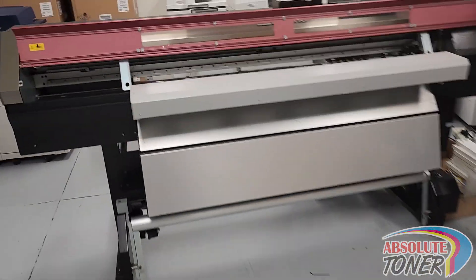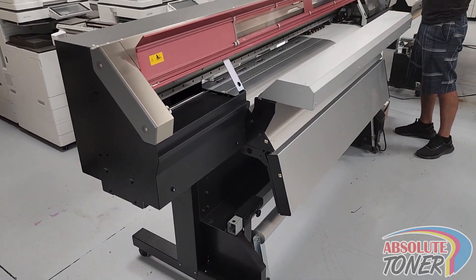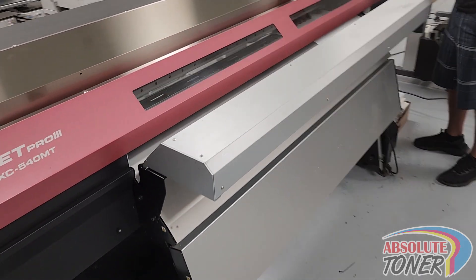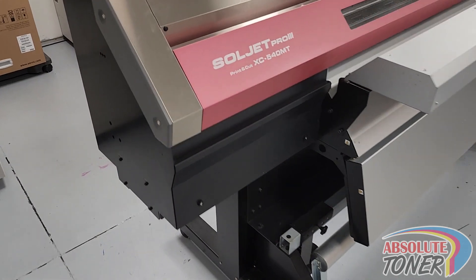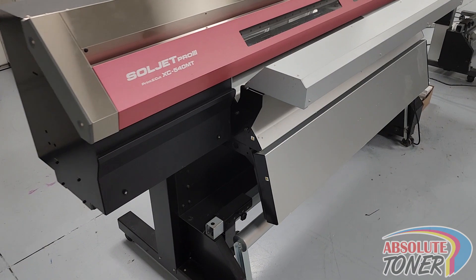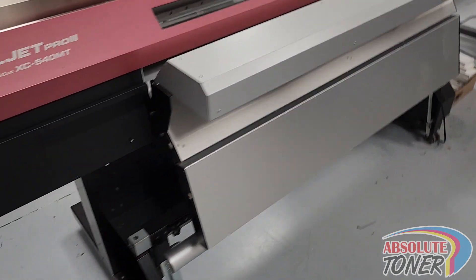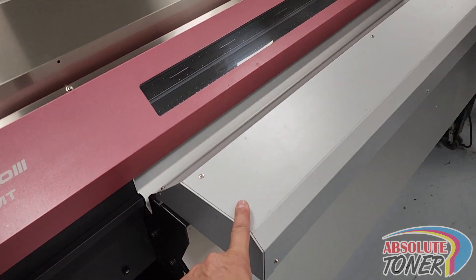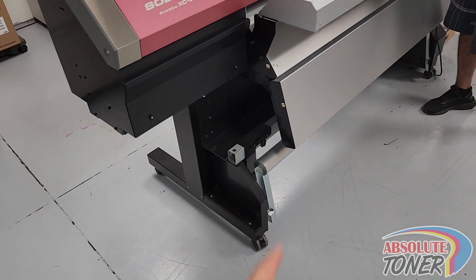We're looking at a very nice professional Roland, and I'm gonna send a simple head nozzle test right now. This is the Soljet Pro — this can be upgraded later to white ink if needed. This machine is equipped with the extended blower and extended heater.